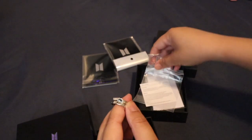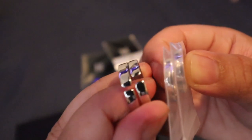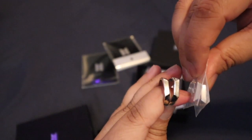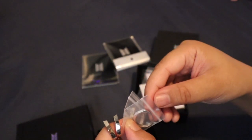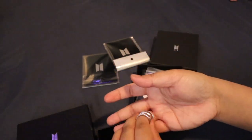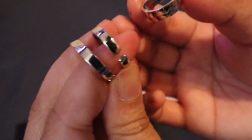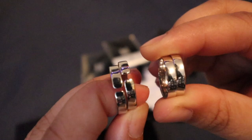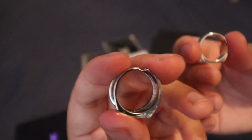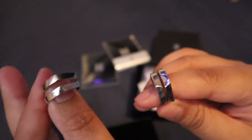Sobrang layo na pinakaiba. The color, sobrang layo din. Tanggalin ko na siya sa plastic para makita natin. Sobrang kintab niya, and wala siyang hiwa sa gitna. Dito, may hiwa siya sa gitna, and ang layo na pinakaiba ng dalawa. Sobrang liit talaga niya, kaya hindi siya magkasya sa daliri ko. And ito nagkakasya sa daliri ko. Yung cool eye look — malapit, pero sobrang silver na ito kasa dito.